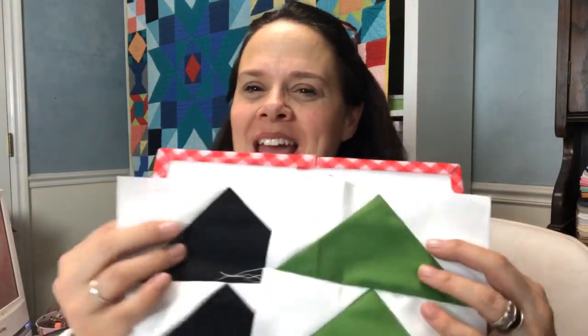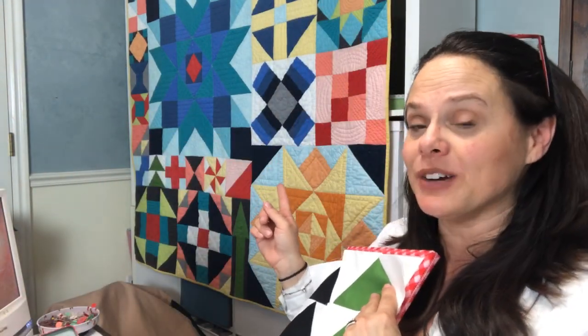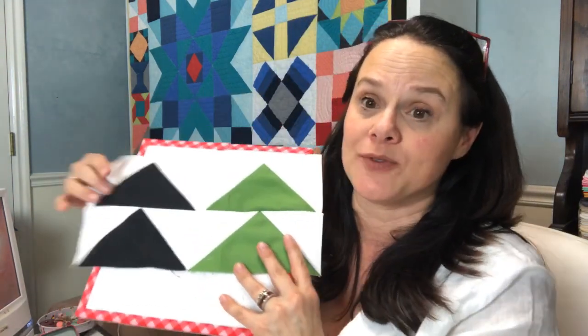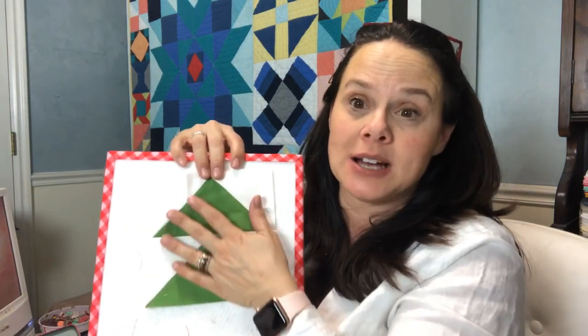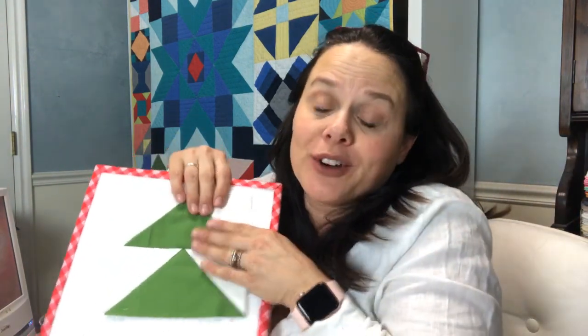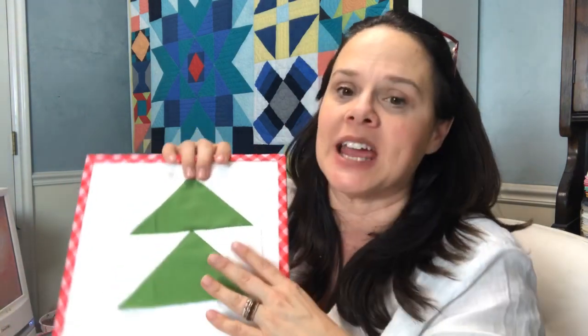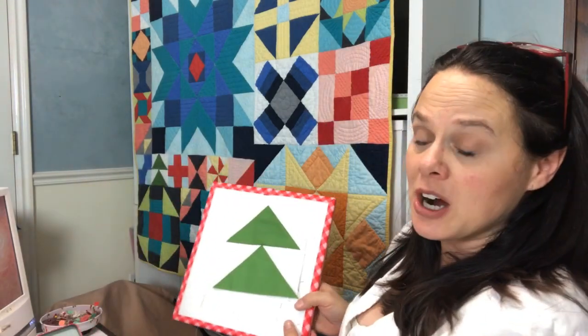It's Deanna here and we are here to make a flying geese block for the Live Well Live Strong quilt right over here. The Live Well Live Strong quilt has 26 blocks about health and wellness for women. This week we're making the block that has to do with freedom. I designed this block to be a flying geese block because I just love how they fly and they fly so free — flying geese signifies freedom.